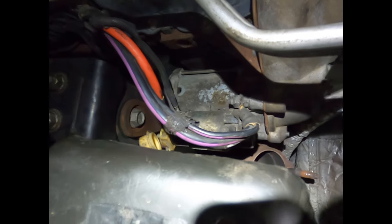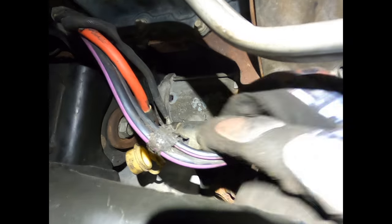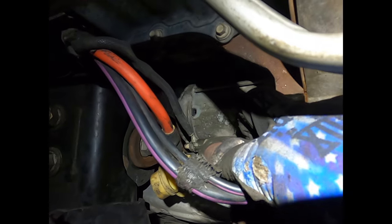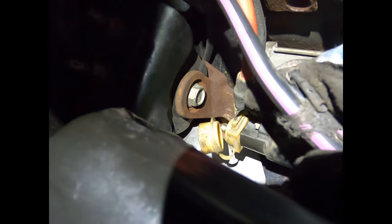Next up are the starter wires. The ground cable is a 13-millimeter nut, the signal wire is a 10-millimeter nut, and the positive power cable is another 13-millimeter nut behind this cover.